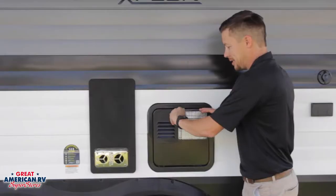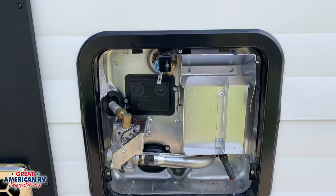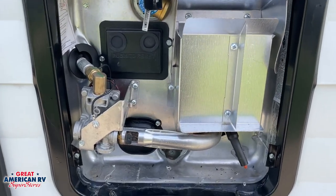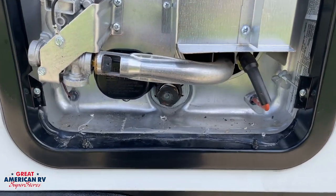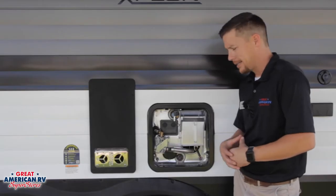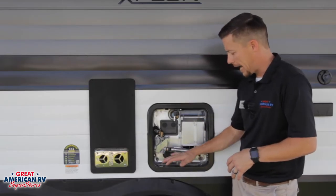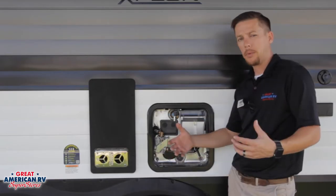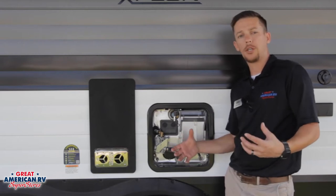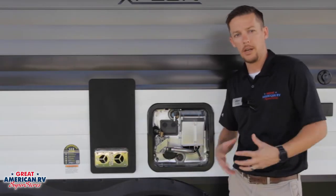This is a gas and electric water heater on this particular one. Suburban has several different models of water heaters. You'll have different gallon sizes which will be indicated by the number in the model number. In this case it's a SW6 — this is a six gallon tank. We also see we have gas and electric on this one. Some of them come with only gas. Your operation will be the same on that one as it will on this one, except you won't have the electric option.